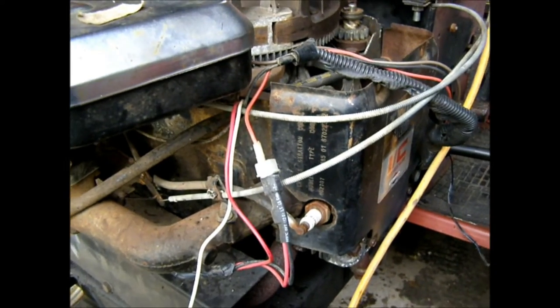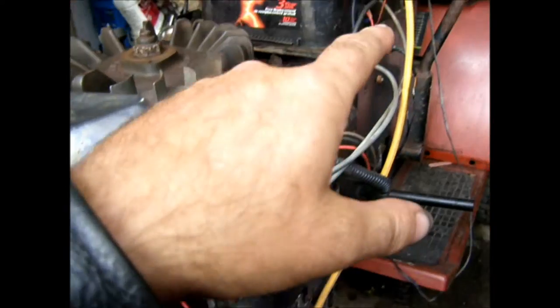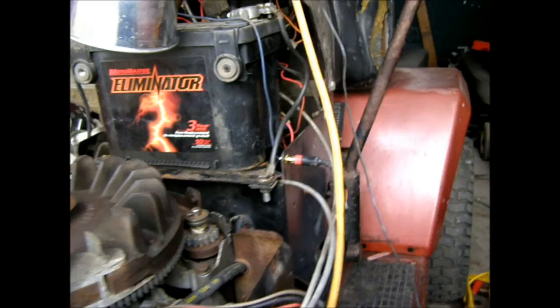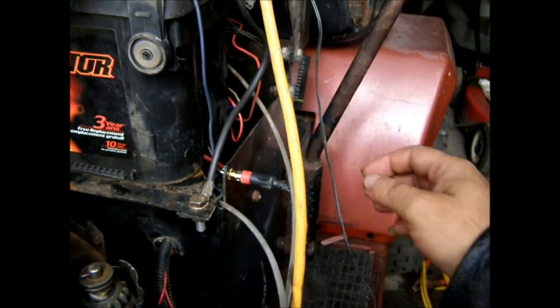So that actually goes back, traces back, and connects to the battery — it actually charges the battery. There's my external battery charging.